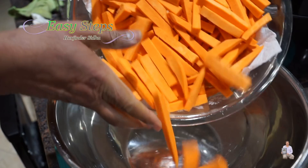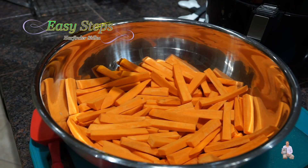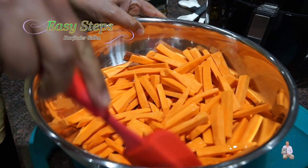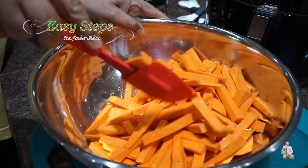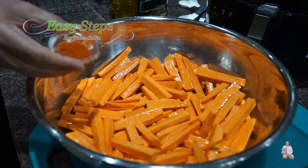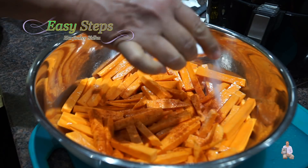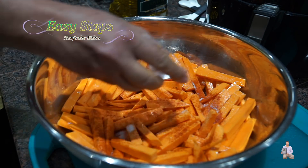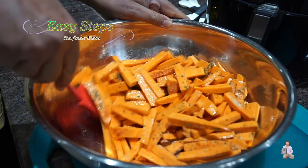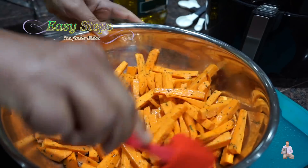Transfer into a bigger bowl. I'm going to use olive oil — you can use any vegetable oil — one tablespoon. We're going to mix them well. Once nicely coated with oil, I'll add all the spices: red chili powder, salt, parsley flakes, and garlic powder. Mix them well until all the fries are nicely coated with all the masala.